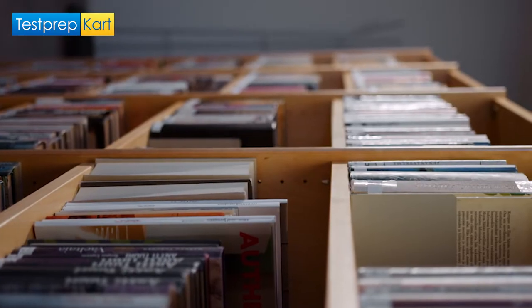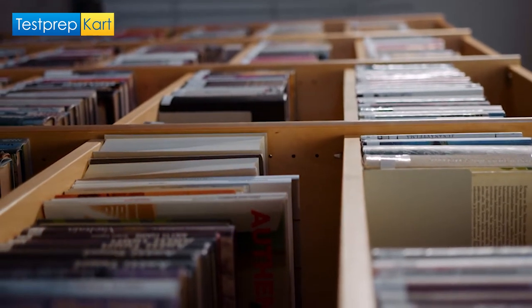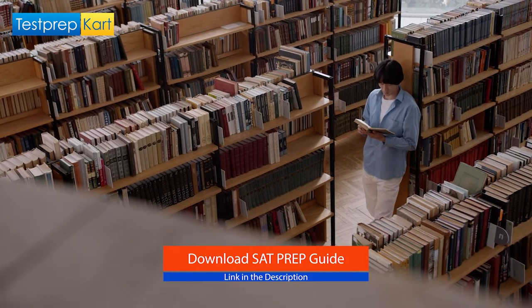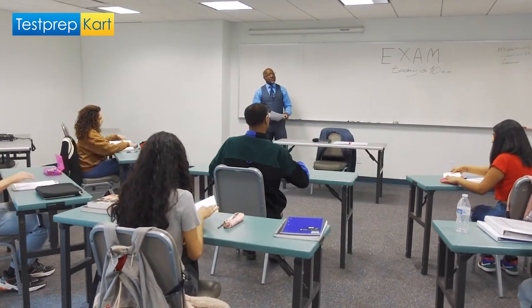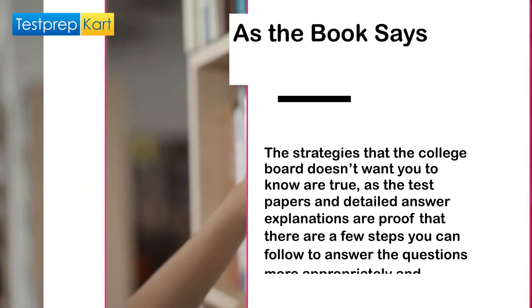But the main point of review for any book comes from the question: does this book is the best for SAT preparation for students? Well, in connecting with different students, we came up with a few pros and cons that will help you decide if this is the suitable preparation book for you. Let us get to know the pros first.